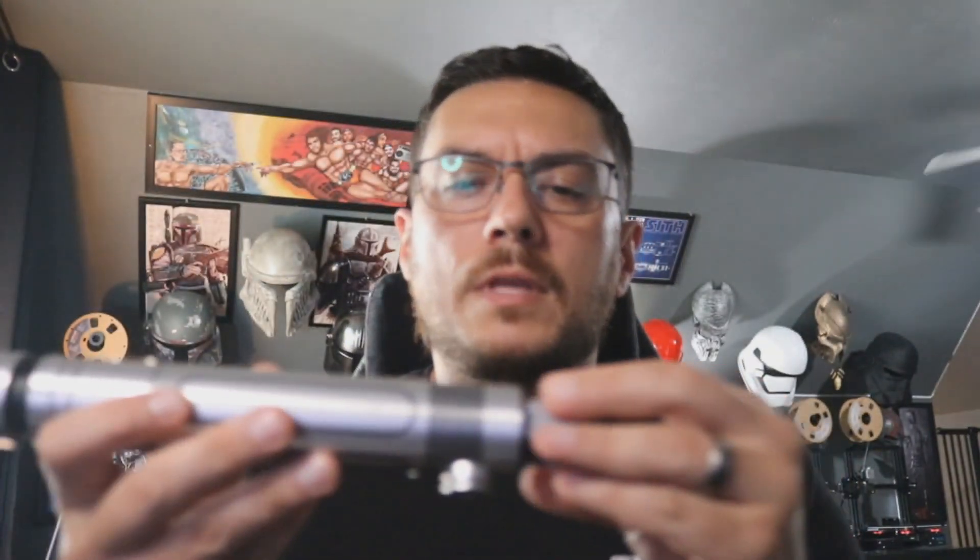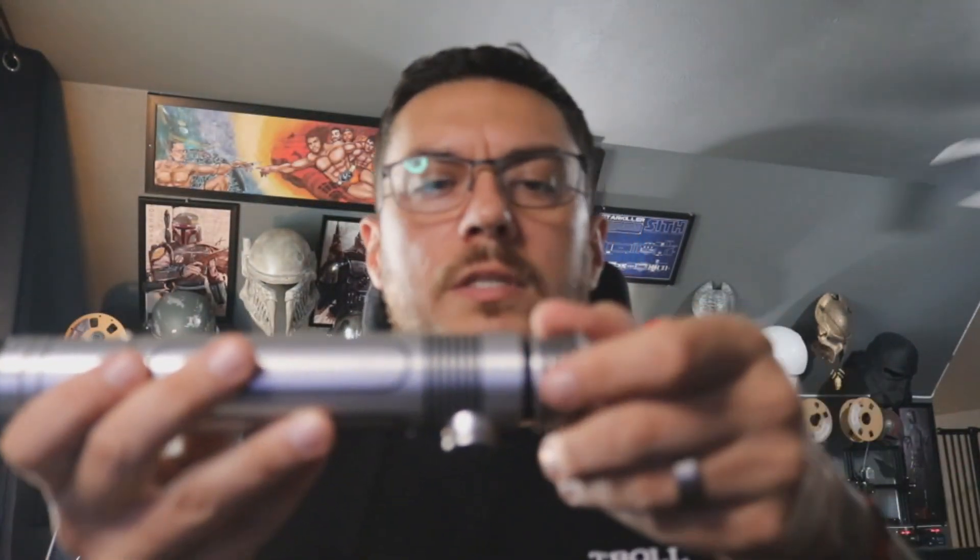And that is basically your ASP saber. Let me know if you have any questions and I will package this up today. Thanks, man.